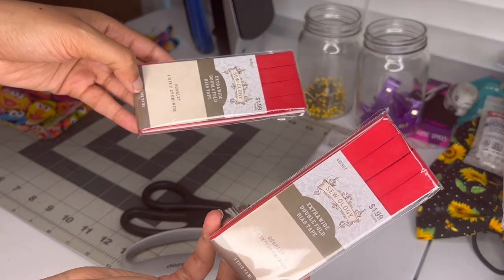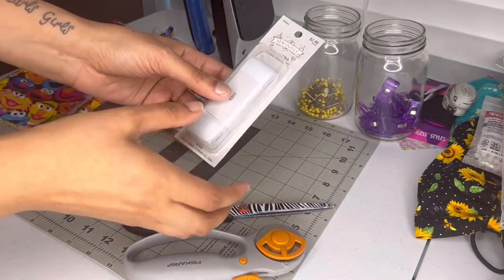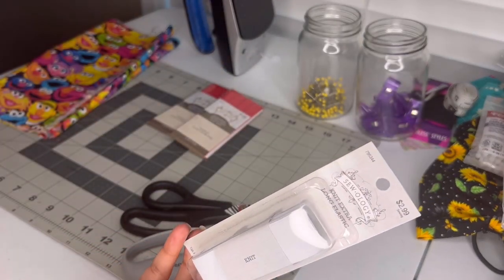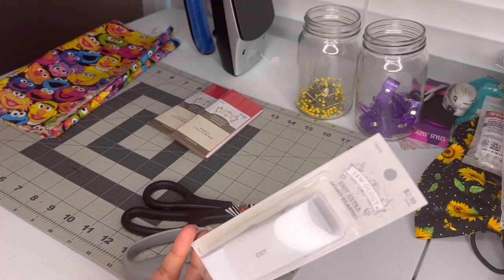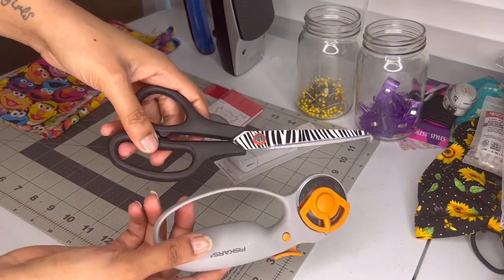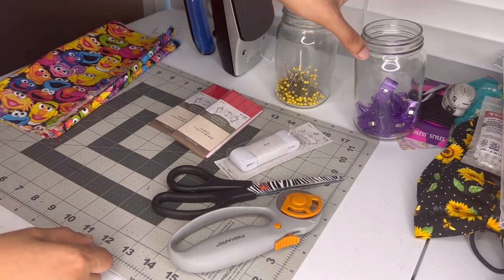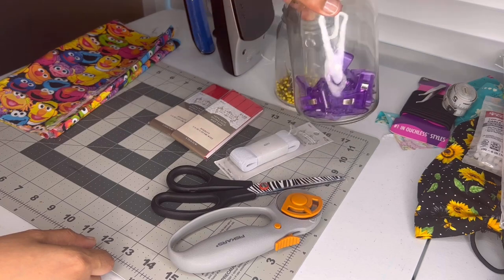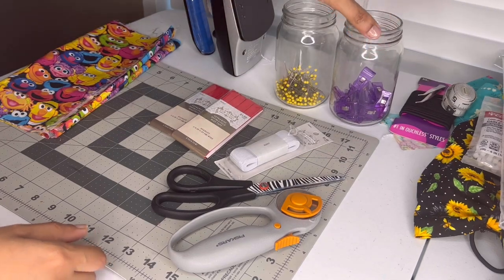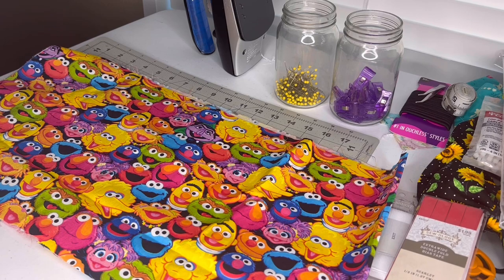The hip-to-knee measurement for my daughter is 11 inches, so my fabric is 44 inches by 11 inches. This is the bias tape I'll be using — make sure you have the double fold and extra wide. This is my elastic, and I'm using the knit type because it stands up firm in the actual band. I'm using scissors or a rotary cutter to cut out my fabric, and either pins or clips — just use what you have.